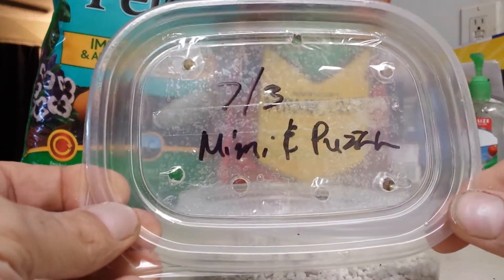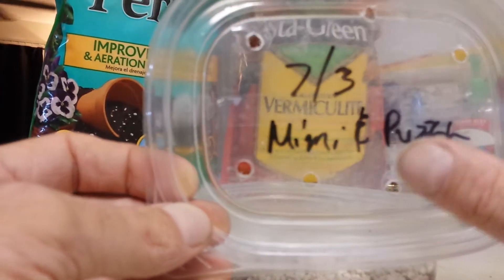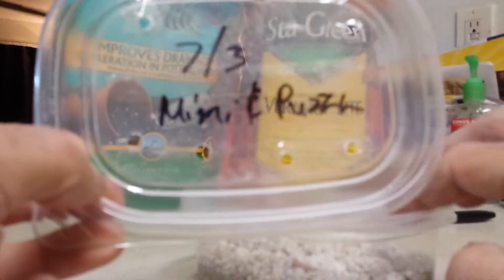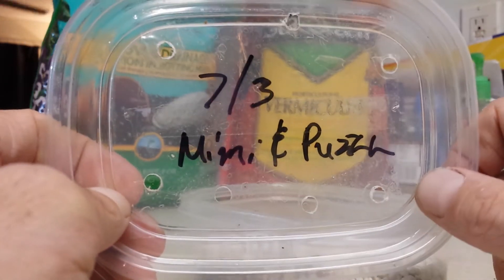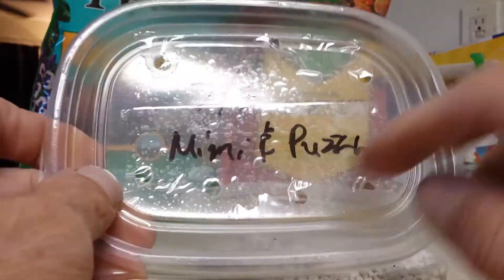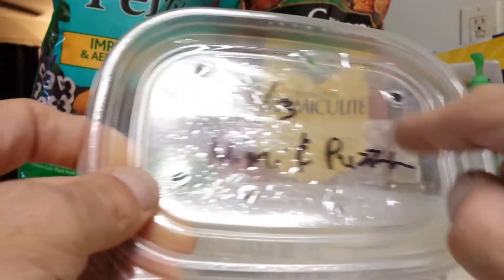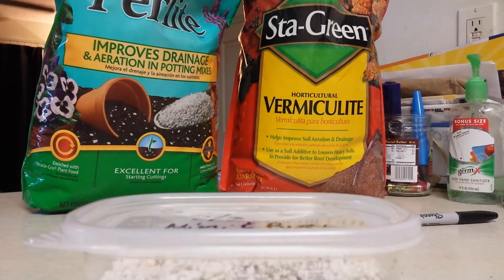Get yourself a container with a lid. Your best bet is to put tape on the lid first so that the label can be removed later — that way you can reuse the container. If you write directly on the lid, it's going to be useless afterwards. I put tape on and then pop holes in it. The reason for the holes is you want air to be able to escape so it doesn't build up bacteria, excess moisture, or mold. You want good airflow circulation inside the container.